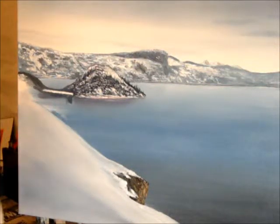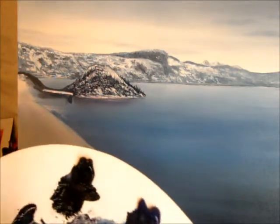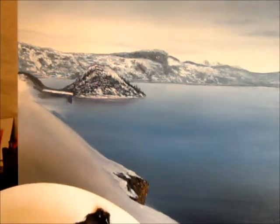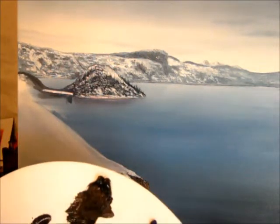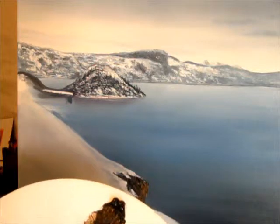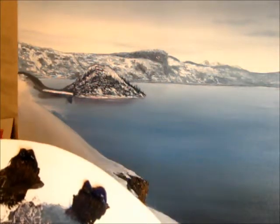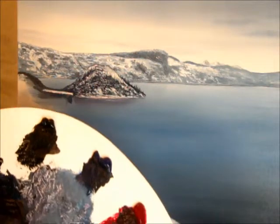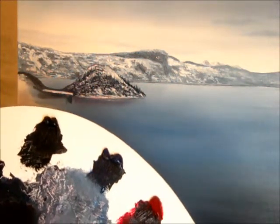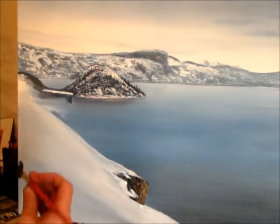I'm just going to mix up a dark colour for my evergreen trees. I'm going to use black, blue, crimson, maybe a bit of the brown, the dark sienna with that as well. Now, it's a good dark colour. These evergreens really are dark — very dark in tone.